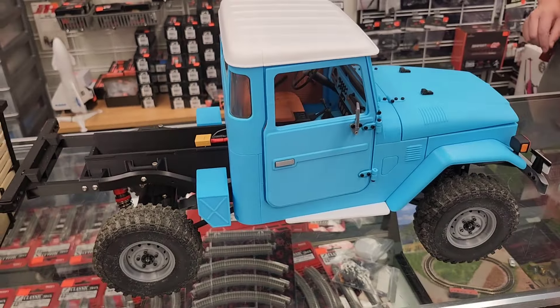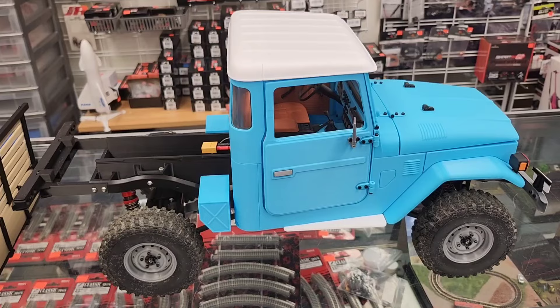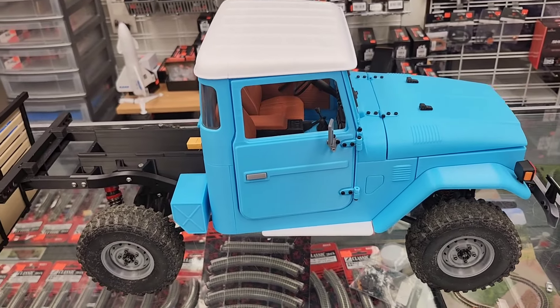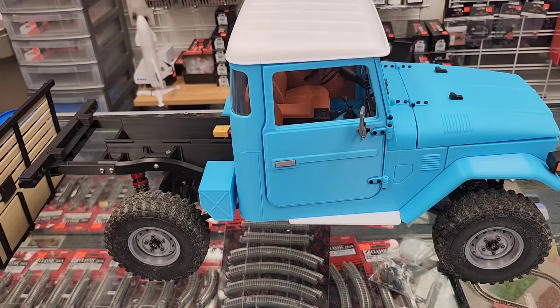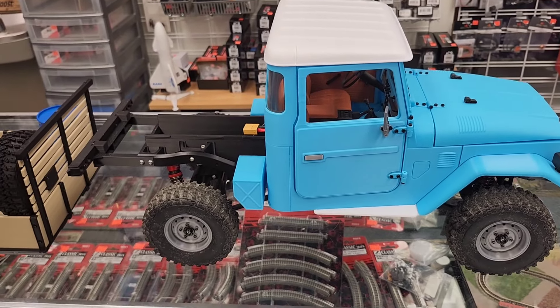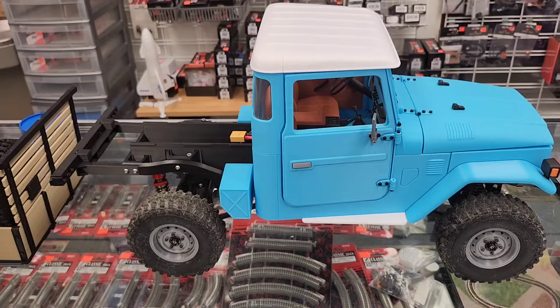What would you say just the material costs are? You're probably going to need about, depending on your color scheme, maybe three to four rolls of filament, and you can get filament for $15 a roll. Amazing, so it's not that much.